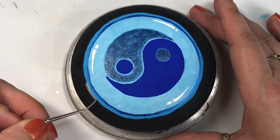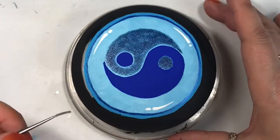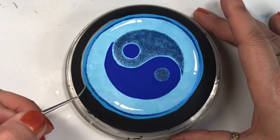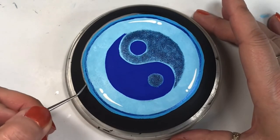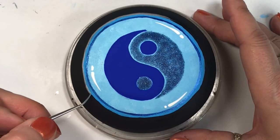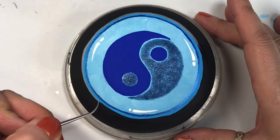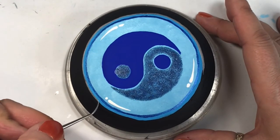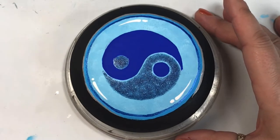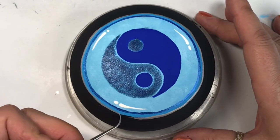I usually paint my rocks black because a lot of the time I'm doing something that requires black behind it. I used silver instead of gold to outline the frame of the yin yang — I liked it better because the silver really brings out the glitter on the other side, and silver goes better with blue than gold does anyway. I was really happy with how it turned out, and you'll be able to see the finished product at the end.